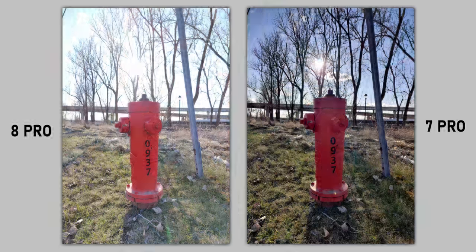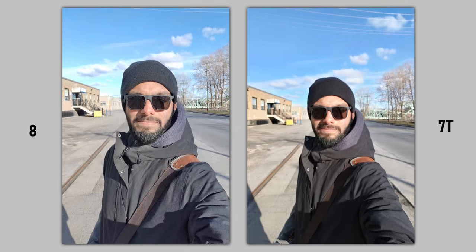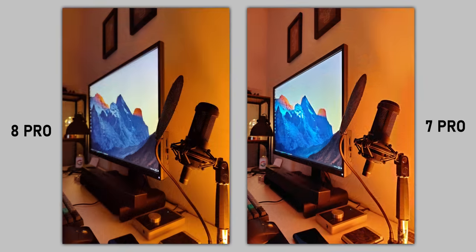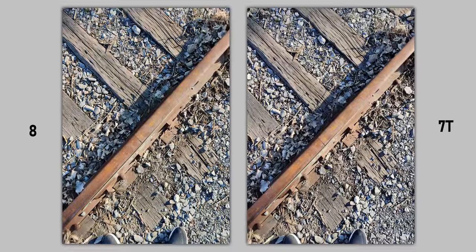It's just weird to see the 8 Pro get destroyed by its predecessor. The selfie cameras are noticeably better on the 8 series, but I really wish OnePlus improved the contrast factor — that's what's missing. I didn't see a major improvement in low light, and who knows what software updates can do to these phones later on, so definitely stick around for my long-term review when I revisit the camera on the 8 series.